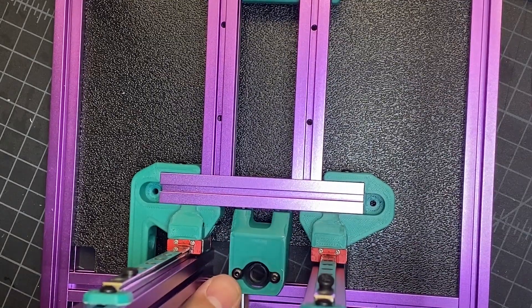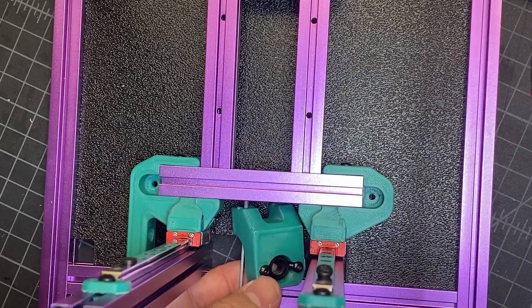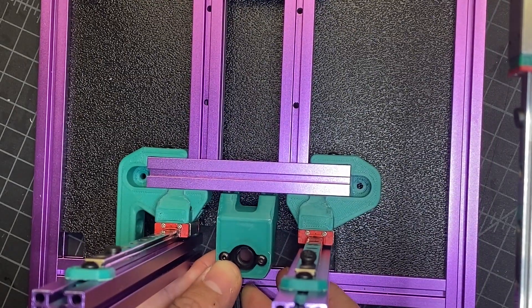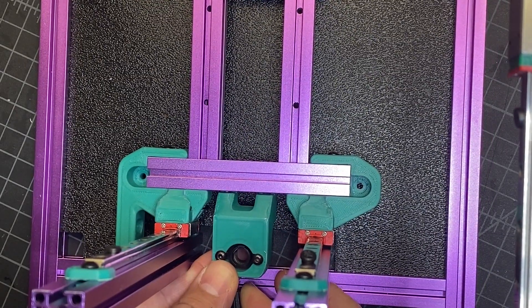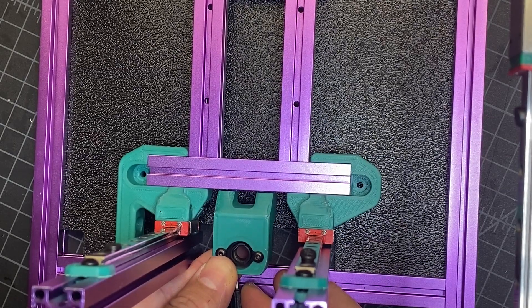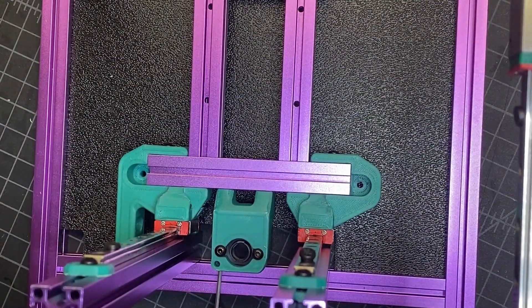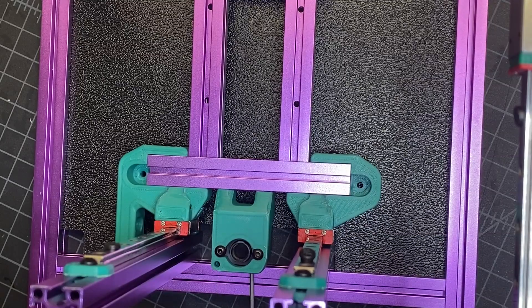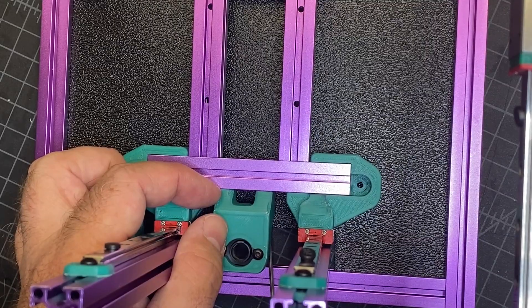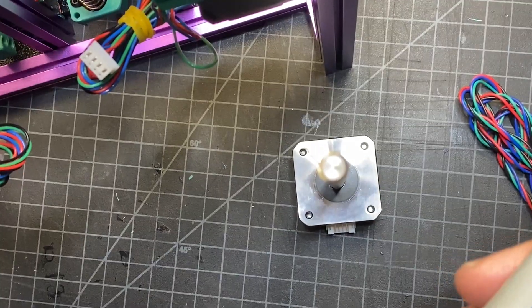Just don't make it super tight. I'll just kind of move it over. These T-nuts are definitely nice — they make it a little bit easier to get things in place. I'll just tighten that one up. It's probably a little bit off center, so I'm going to adjust it by loosening these. I'll tighten that up on both sides and good to go.